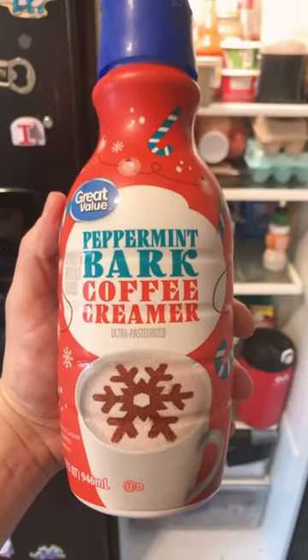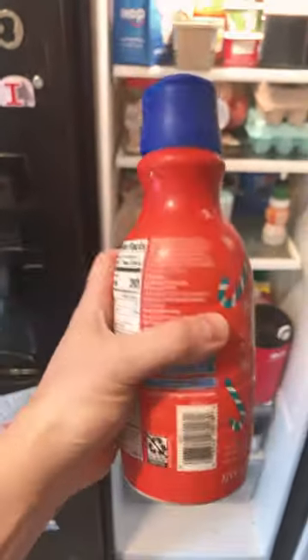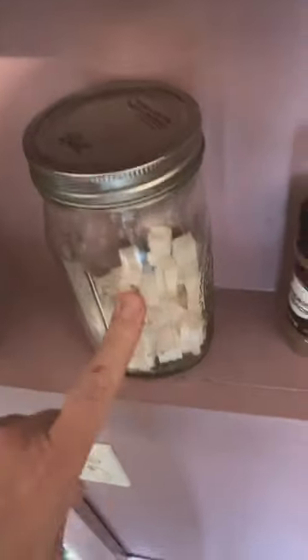Walmart Great Value Peppermint Bark Coffee Creamer review. I saw this at the store and had to give it a whirl. Not much of a scent coming off this one.